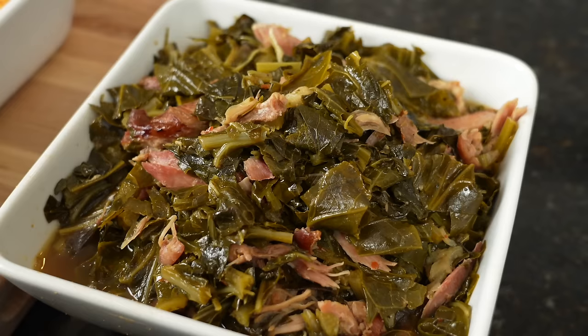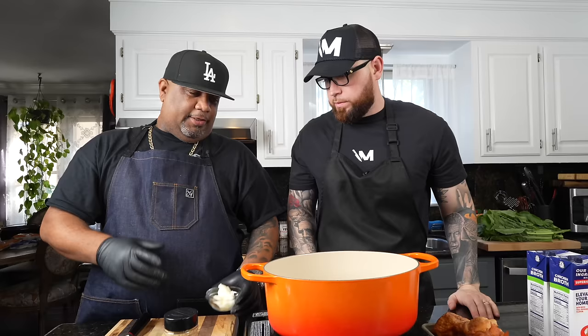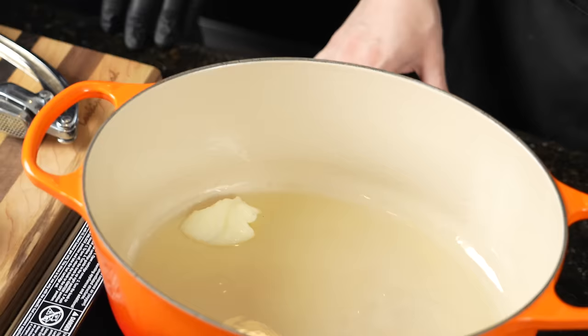We're going to treat this just like we would if we were making Thanksgiving for real. That means you got to start with what takes the longest to cook. And for us today, that's the collard greens. Hey, super simple. I'm gonna start with a little bit of this bacon fat — bacon grease. All I can say is that's nothing but flavor.